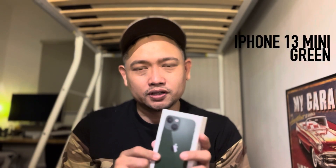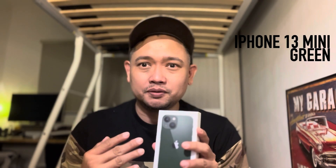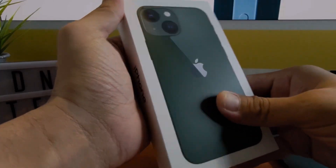Welcome to Midnight Tech. Today we're going to unbox the new iPhone 13 mini, which was released last month in green color. I'm really excited because I've never really used a mini iPhone before, so here's the unboxing.